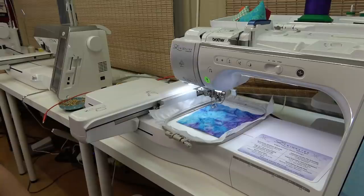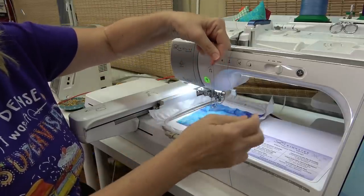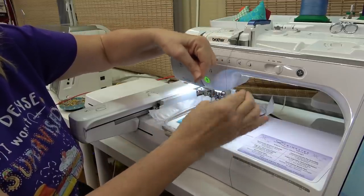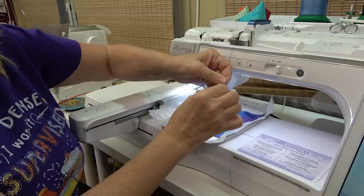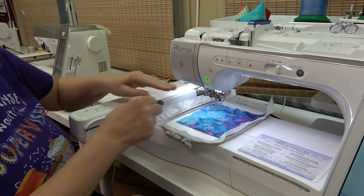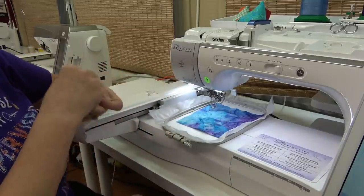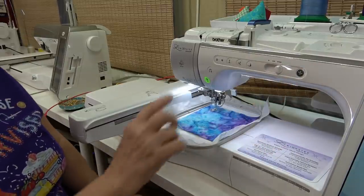The next stitch is the all-over cross hatching. I'm going to do a thread color change for that. When I do my thread color changes, I put both threads together, kind of twist them a couple of times to get them to act as one, and then do a single loop with a knot. Then I pull the thread from in front of the needle, thread my needle, and it's time for the cross hatching.